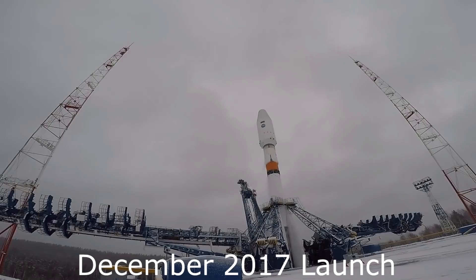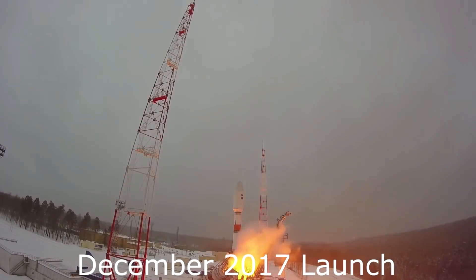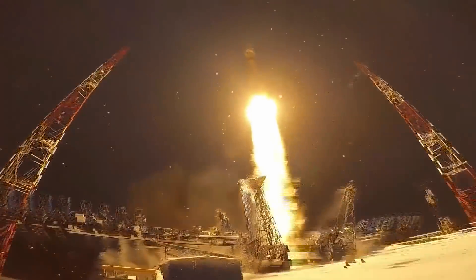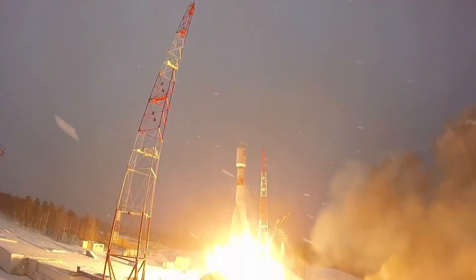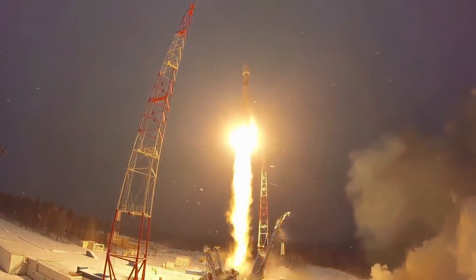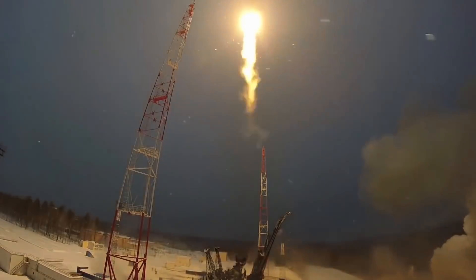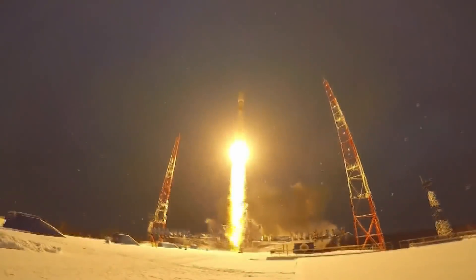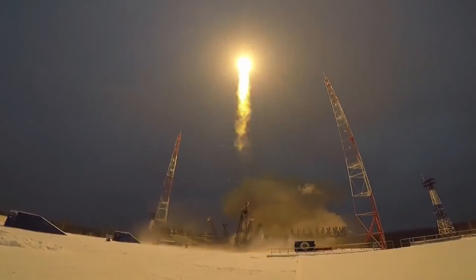The Soyuz schedule is pretty much holding. We just had a Soyuz 2-1b launch — a slightly different version with more digital controls and a second stage replaced by a much more efficient closed-cycle engine — which was used to launch a military Liana signals intelligence satellite, and that went off successfully. There's going to be a GLONASS launch in November, a Progress cargo shuttle launch to the space station, and then assuming those work and the report comes back fine, they'll have the MS-11 launch to the space station with a new crew of three.